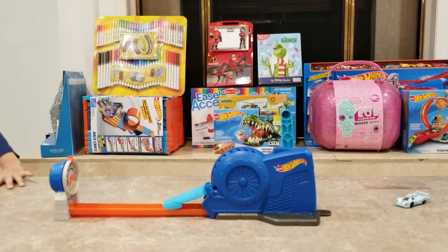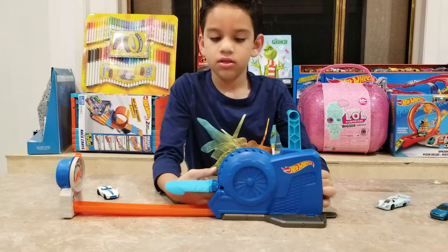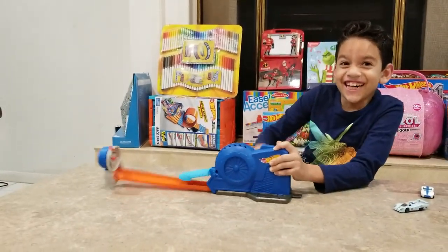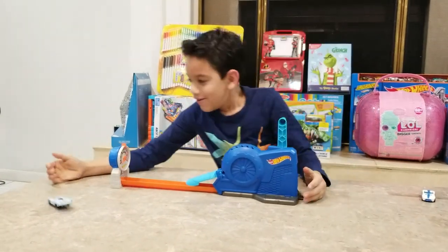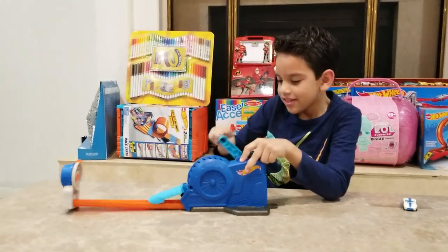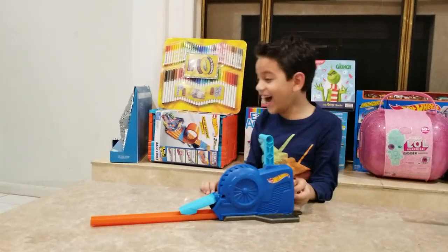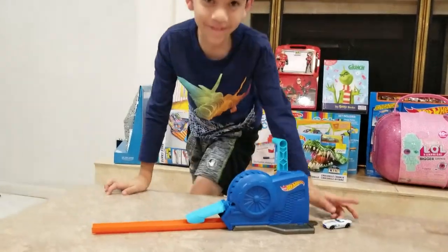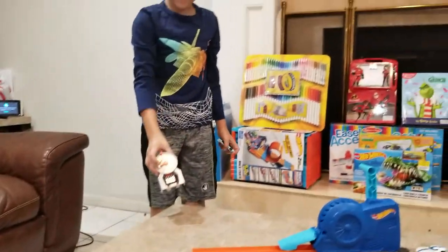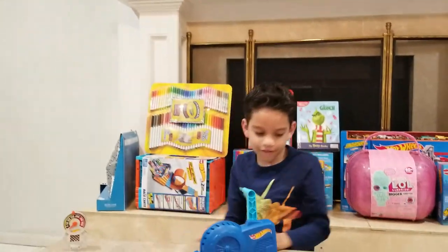Come on - I think you're supposed to spin it down. It went so fast it broke off the gauge! Oh my god, that was going so fast.